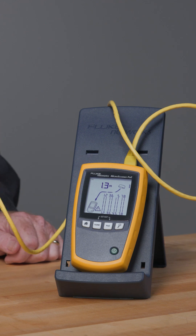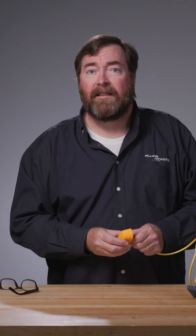Yes, this cable is the cause of our problem. Let's switch it out for a new one. So there we are — finding the distance to open with the Micro Scanner POE.